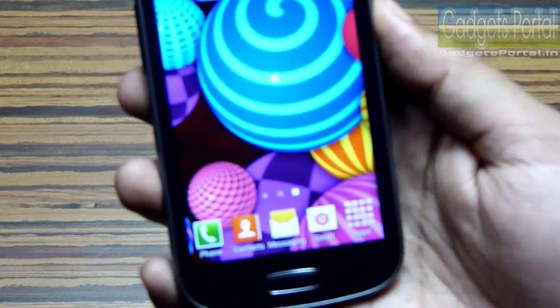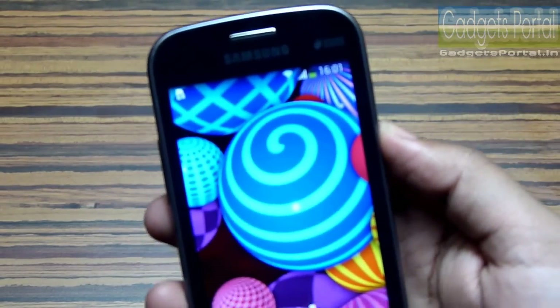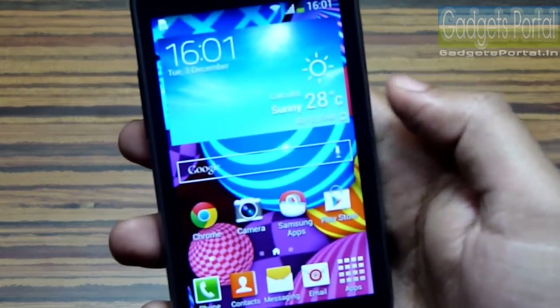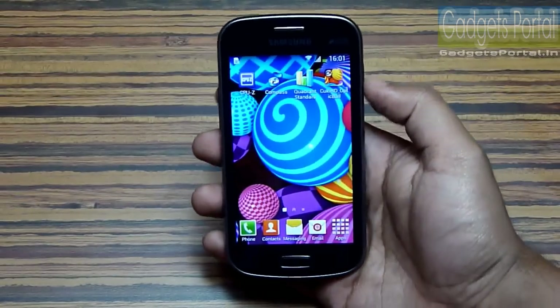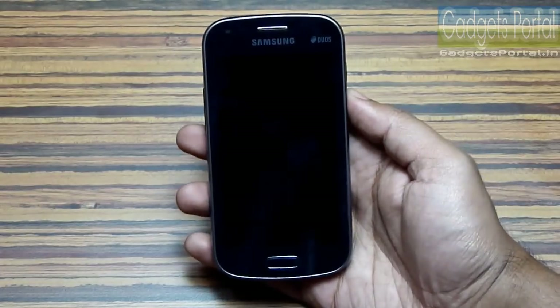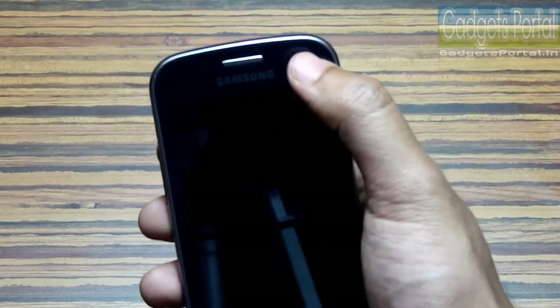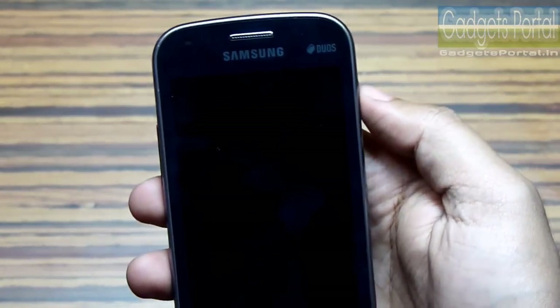The main reason behind the success of the Galaxy S Duos was its very colorful 4-inch display, and this time also we are very pleased with the color reproduction and the crispness of the pixels. The resolution is 480 by 800 with 233 ppi, which is quite good for a 10,000 rupees phone. Just like the S Duos, the S Duos 2 does not have any ambient light sensor.